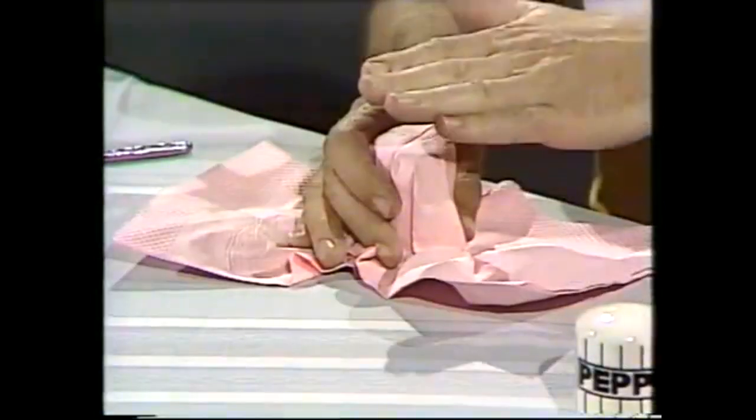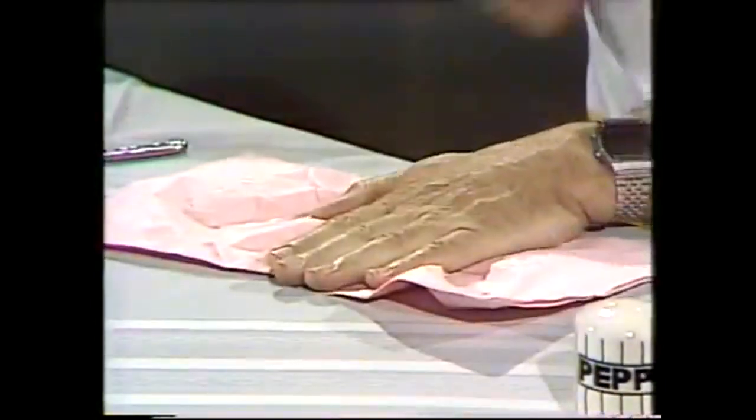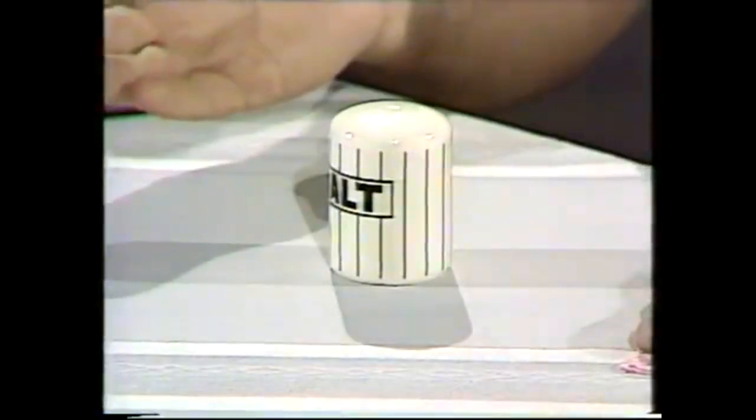Now I'm going to do something fairly smart with this. First of all, let's get rid of the cutlery and the placemat itself, because we don't want to make a hole in that, because at this stage I'm going to drive the whole thing through the table. And there it's gone. No hole in the tablecloth, no hole in the table, but it certainly went through because there it is. Isn't that remarkable?